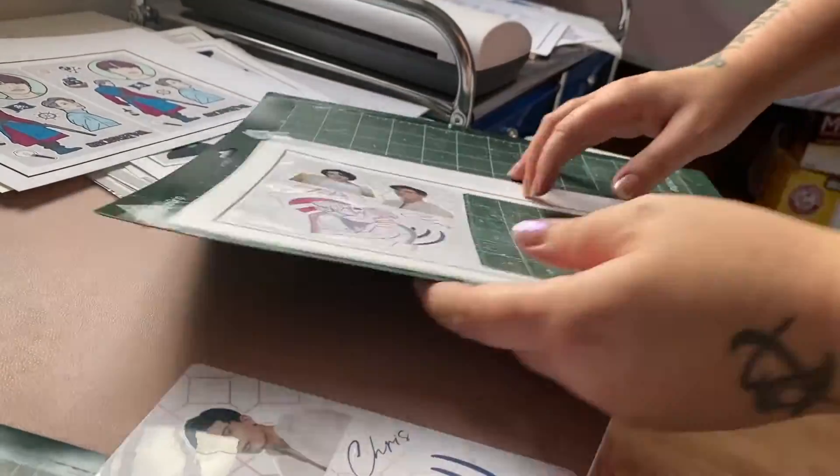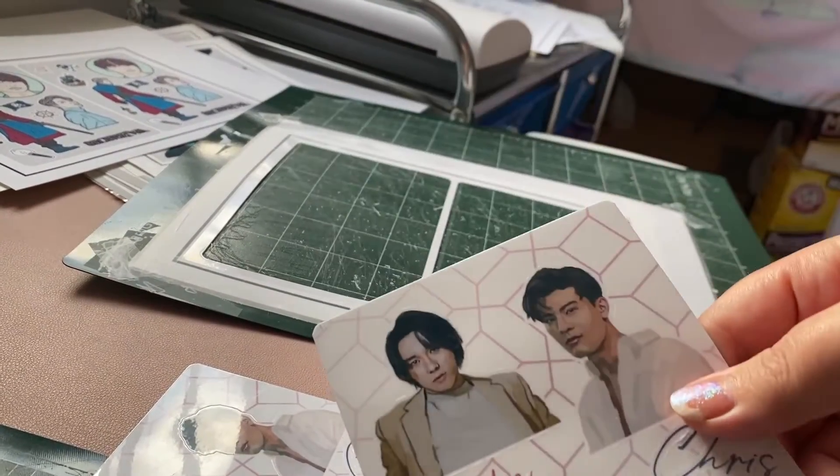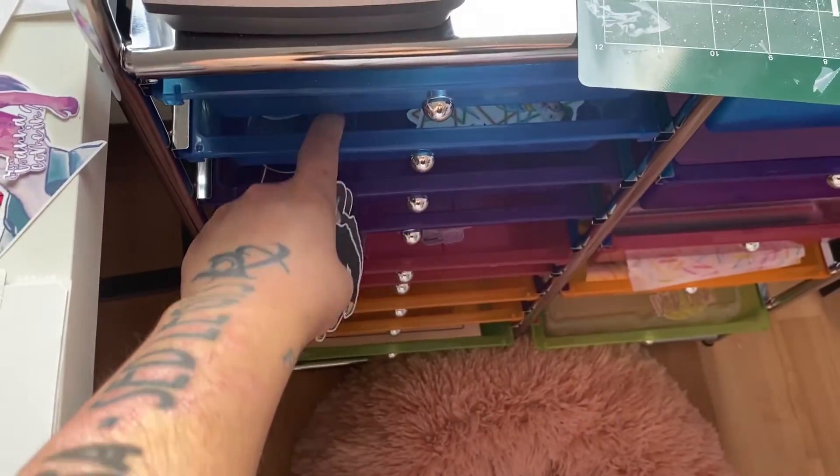Once they're done, they get removed from the cutting mat, and the extras I just put away for the next time someone orders them. I have a little cabinet that I keep them in.